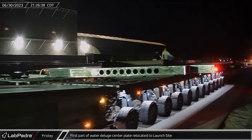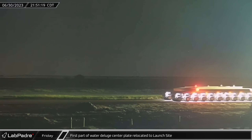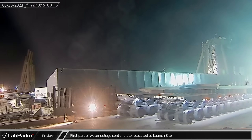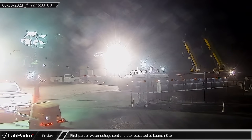As Friday night approached, the center segment of SpaceX's new water-cooled steel plate rolled out, after having been worked on inside the Sanchez inventory tent for the past few months. It will hopefully allow for Starship launches with a less destructive outcome.